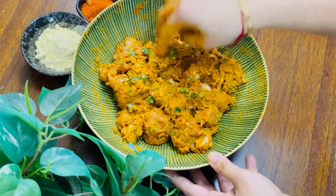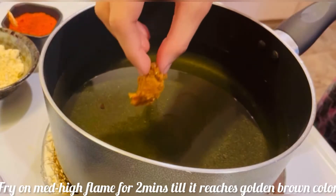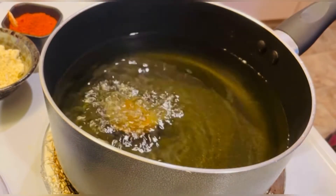Now the chicken is marinated. Let it rest for at least 4 hours. The spices are mixed in very well.